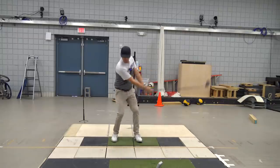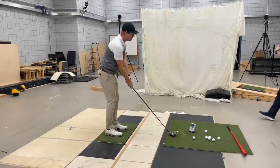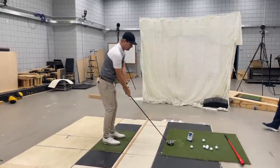One, two, three. And then make sure you keep the shoulders and hips closed when you start the downswing.